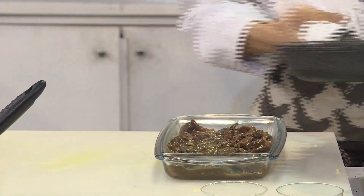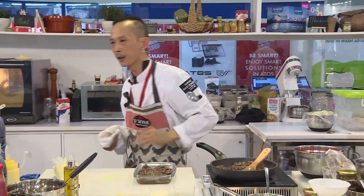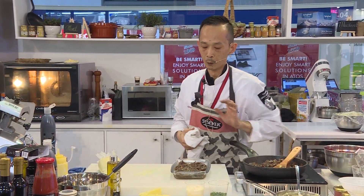This dish is very interesting because when the chef has some leftover from different kinds of cuts, he can either make a burger, or he can create a new dish with this.